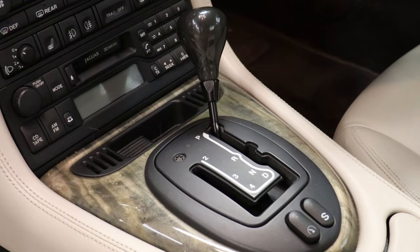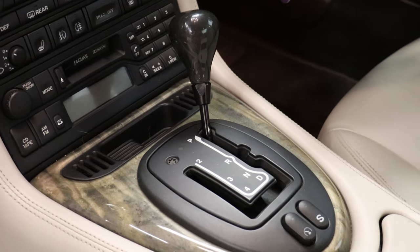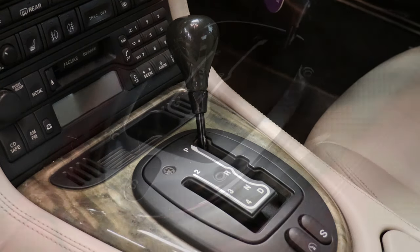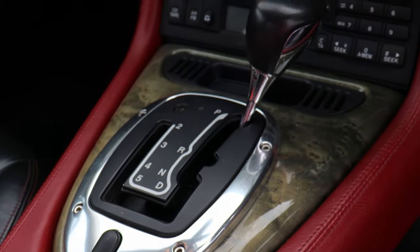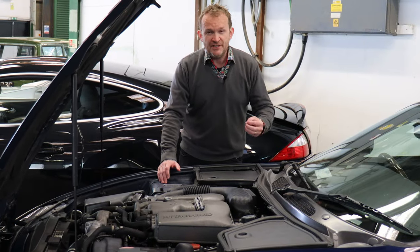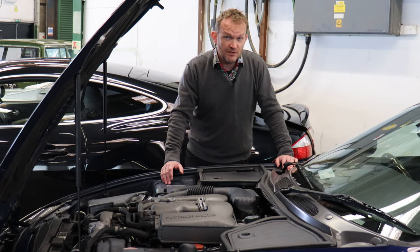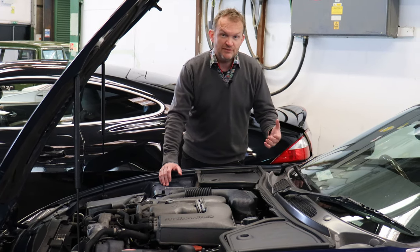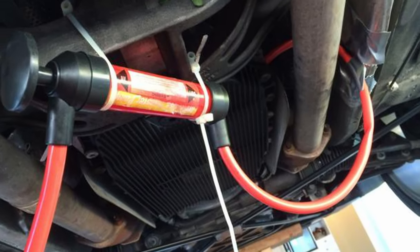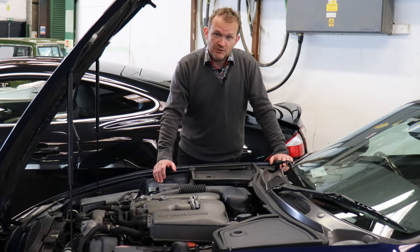The gearboxes are 5-speed automatics on early cars up to 2003, then a 6-speed ZF for all models from 2003 onwards. Technically sealed for life for transmission fluid, but don't believe a word of it. The advice is to get that fluid changed every 30,000 to 50,000 miles. There are no level or drain tubes, so it's a specialist job, but well worth doing if you want the gearbox to perform as it should.